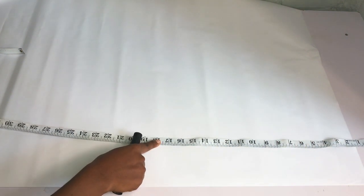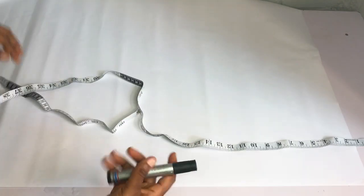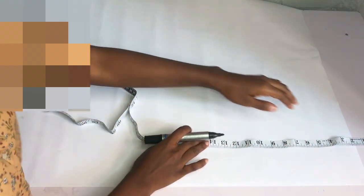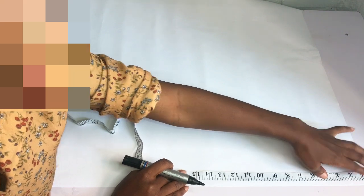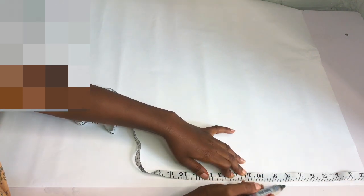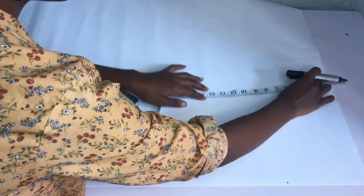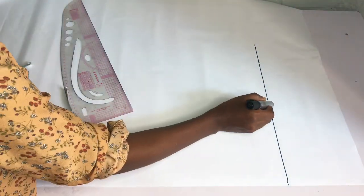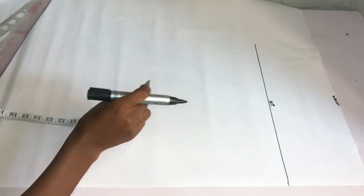I'm going to take out 1.5 inches because I want to add a band to my pants, and I'm going to measure the full length of my pants which is 45 inches. If you want to add a band, take out the measurement for how wide you want your band to be — I want mine to be 1.5 inches wide. The first point I'll take is the distance from my waist to my hip, which is 8 inches. I'll mark that and rule a straight line across, labeling it the hip line, and label the start as my waist line.